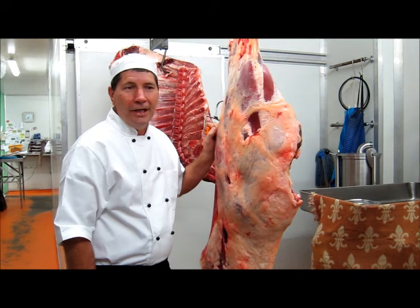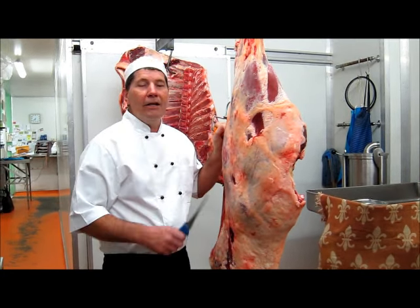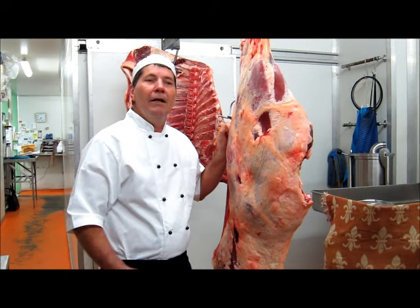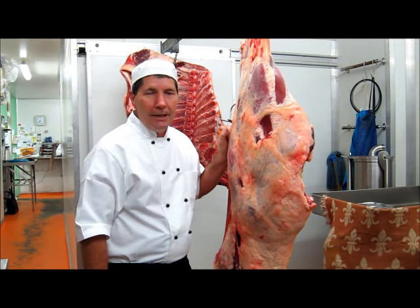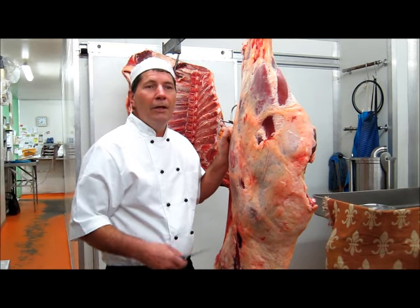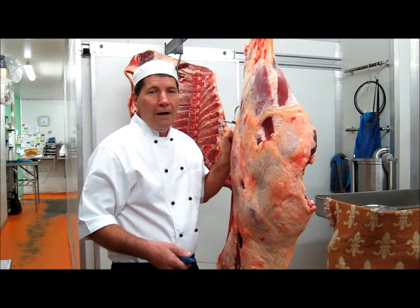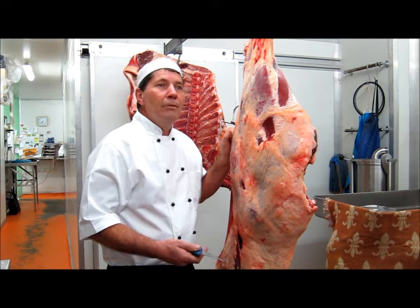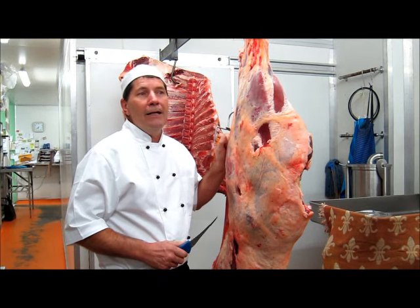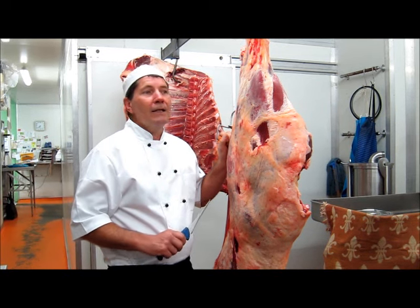Today I'm going to demonstrate boning out a hindquarter of beef. While I understand that there are many techniques and many different ways of boning out a hindquarter of beef, the way I'm going to demonstrate today is suitable for both butcher shops and for farmers at home — those that may want to slaughter and do their own boning on a farm. It is suitable because you only require a knife to do it this way. There's no sawing in it and you eliminate any bone fragments, bone dust and that sort of thing.